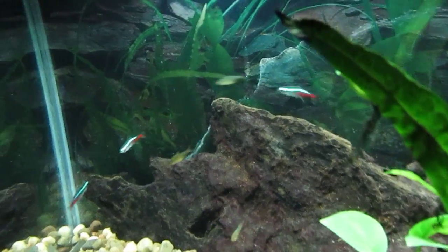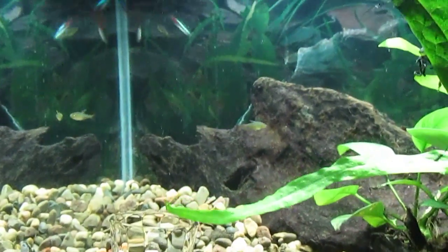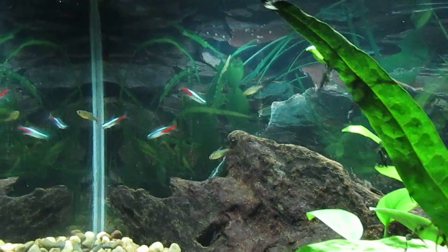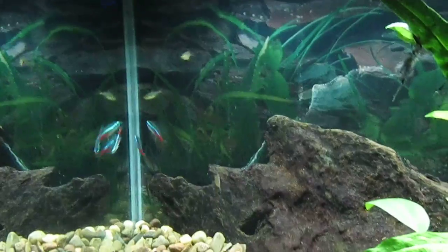The upside is, with these other small fish in the tank, they let the Neons know that they're safe. This emboldens them to come out and I think generally makes them happier.